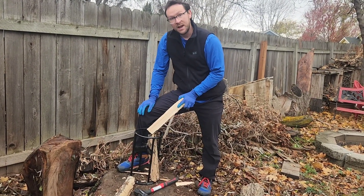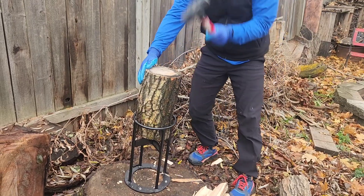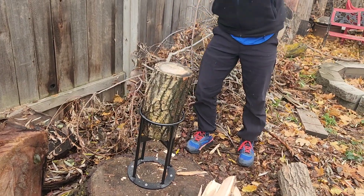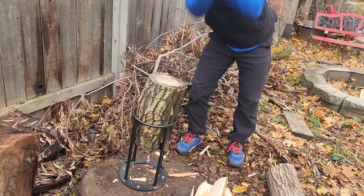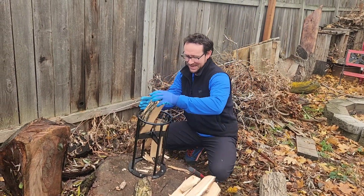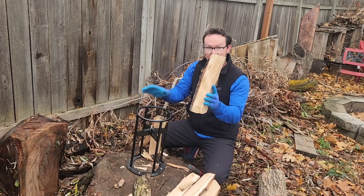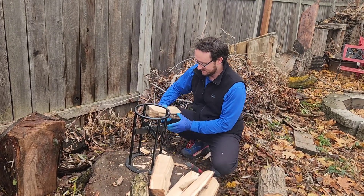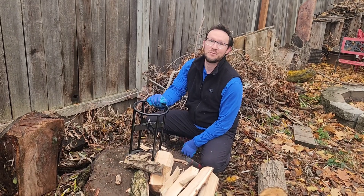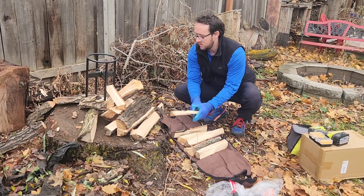It's going to make it so much easier to have your fires and get your wood ready for the winter. I thought there was no way that one was going to work — it filled the full diameter and it totally split. You saw it — this is amazing. I have no words, I'm speechless.